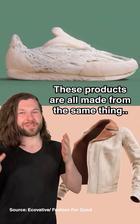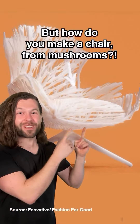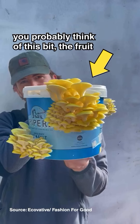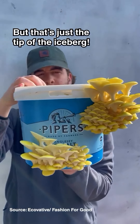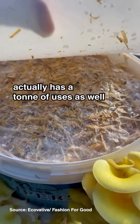These products are all made from the same thing: mushrooms. But how do you make a chair from mushrooms? When you think of mushrooms you probably think of this bit, the fruit, but that's just the tip of the iceberg. This whole root section called mycelium actually has a ton of uses as well.